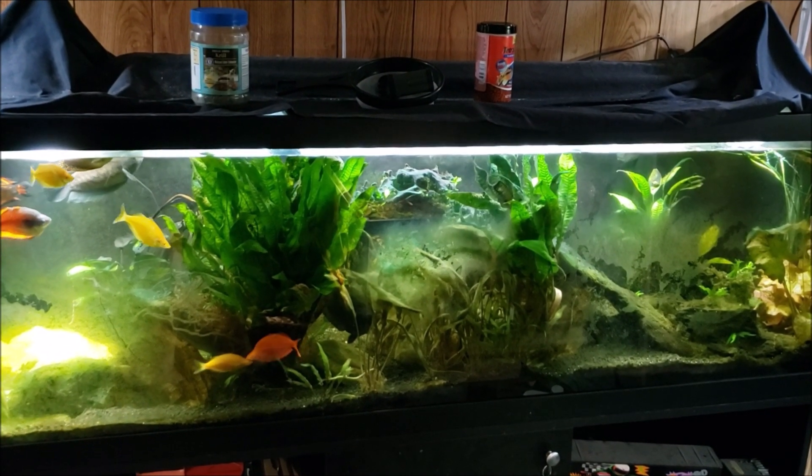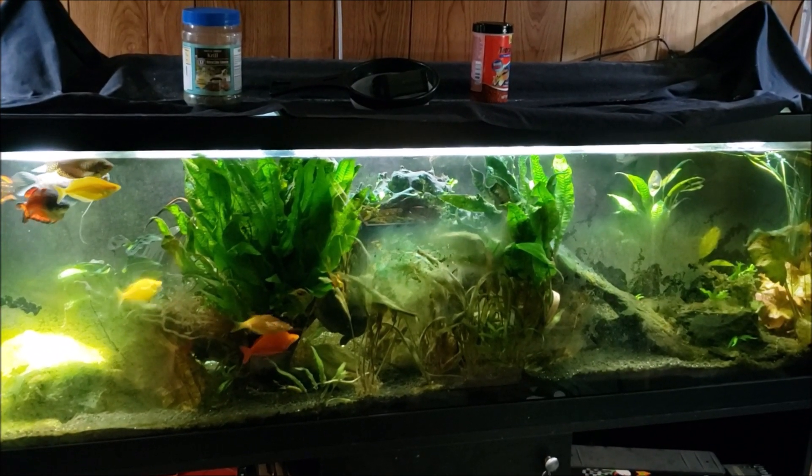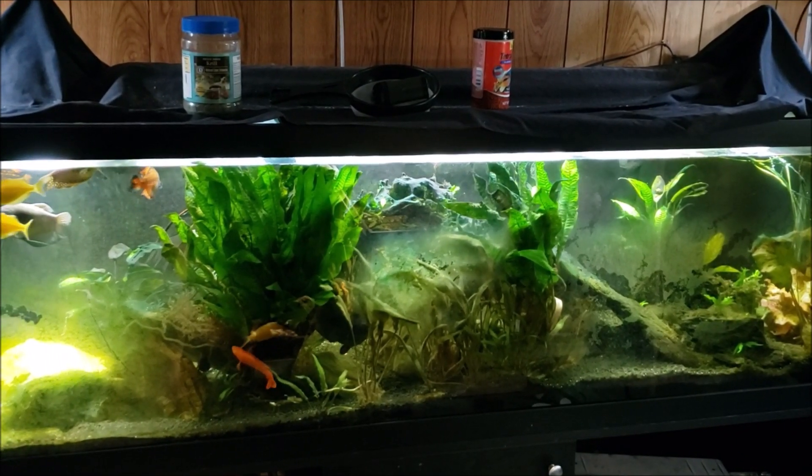Hi everybody, this is my 125 gallon tank and today we are going to do a before and after video. We're going to get in there and tackle that cyanobacteria, or at least we're going to get started on it today.